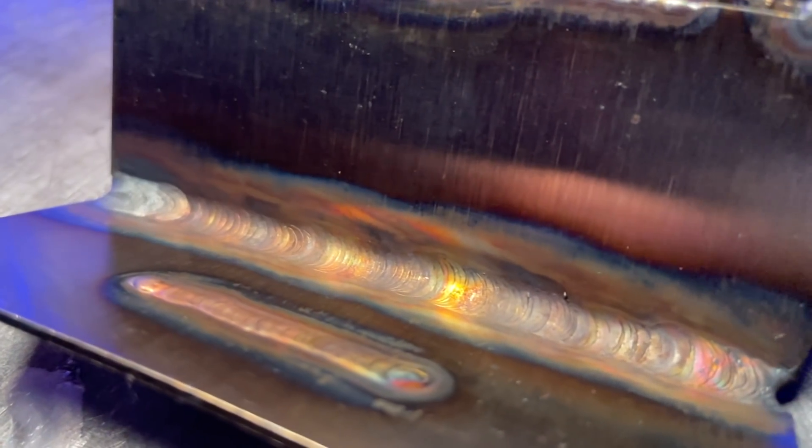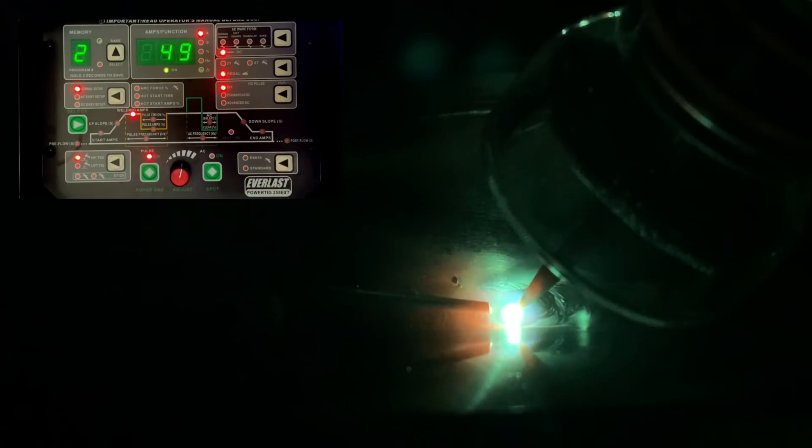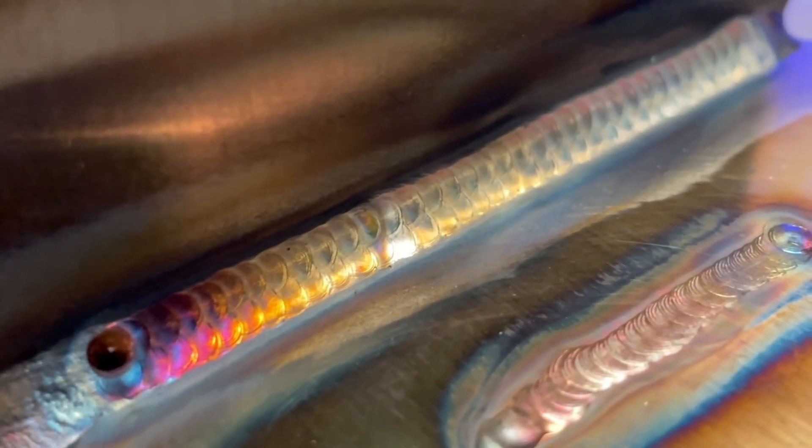If you want to cover up something that's even wider, it's also possible to do the same thing but use a weave pattern over the top. Doing a weave pattern allows you to keep your puddle a little bit smaller and work it from side to side, as opposed to doing one bigger pass and trying to run over the whole thing. Keeping a smaller puddle with a weave pattern also helps reduce heat input.